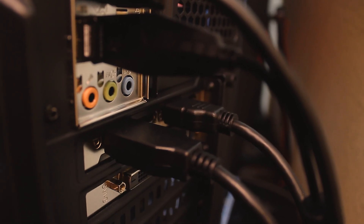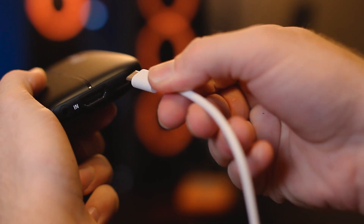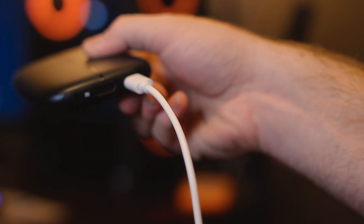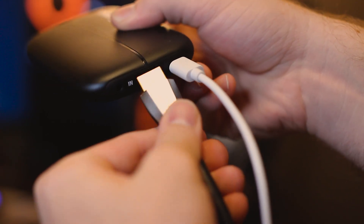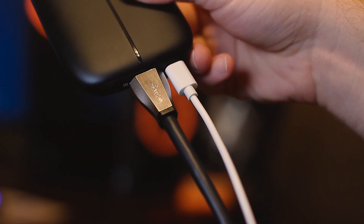Alright, so I've got my capture card here, the Elgato HD60S, and here's what we're going to do. First you're going to plug your HDMI into the back of your PC, then plug that same HDMI into the in-port on your Elgato. Then what you're going to do is plug the USB-C into the Elgato as well and plug the other end of that USB into your streaming or recording PC. That's all you have to do with the Elgato.